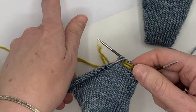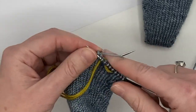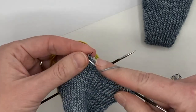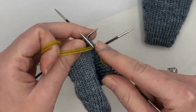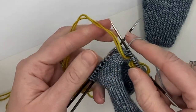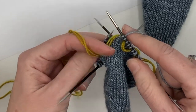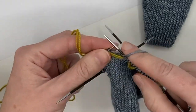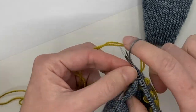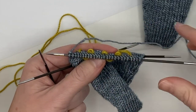Now I've got three stitches of color again, so I bring my inlay yarn to the front, knit three stitches, move it back, knit two stitches plain, move it forwards, knit three stitches — and I continue this pattern across. As you can see, my inlay yarn is just weaving back and forth between my normal knit stitches, my working stitches.